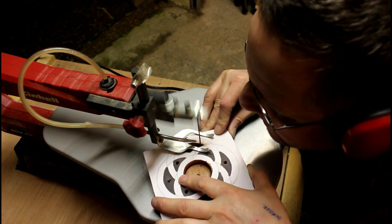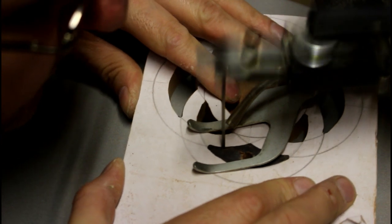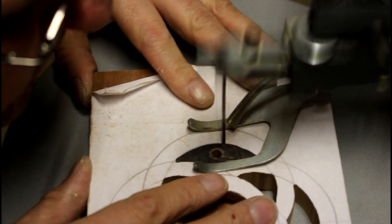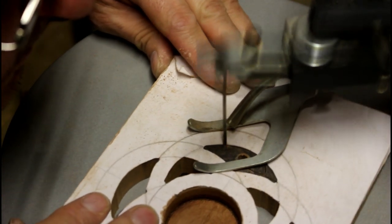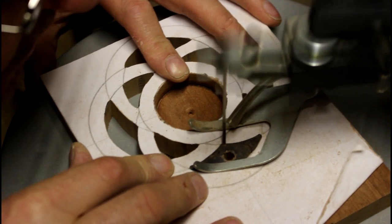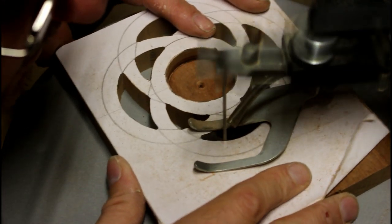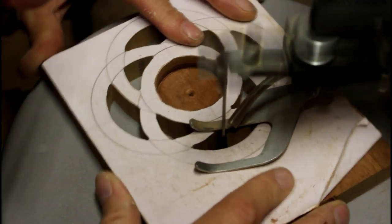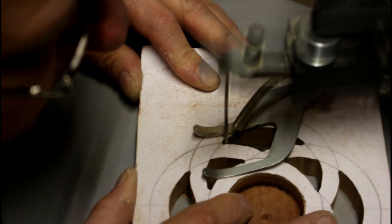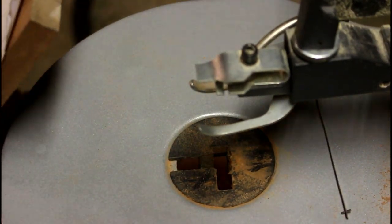This process probably took about 20 minutes all in all because I kept dropping the blade down inside, which doesn't help. I'm heading off now to the last two sections, trying my best to stay as close to that line as possible, and just getting into those corners now to give a nice crisp finish.